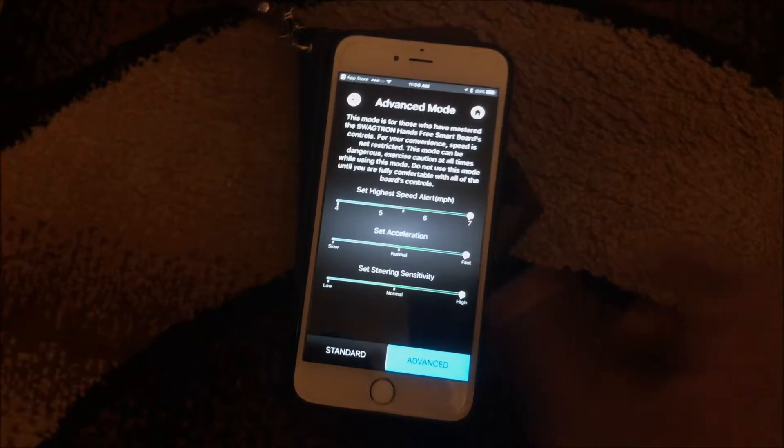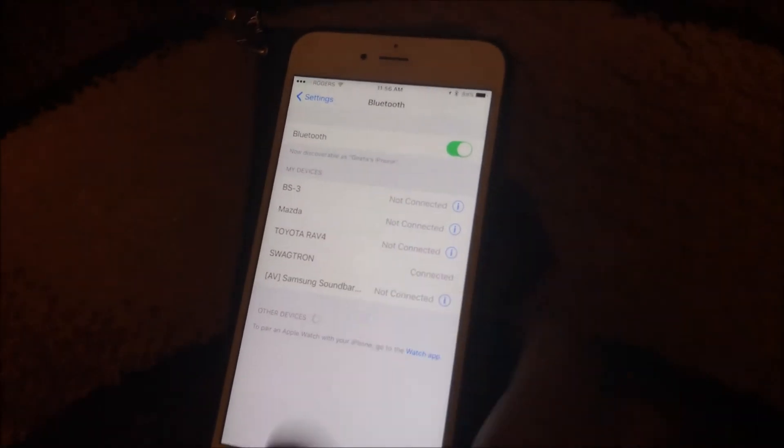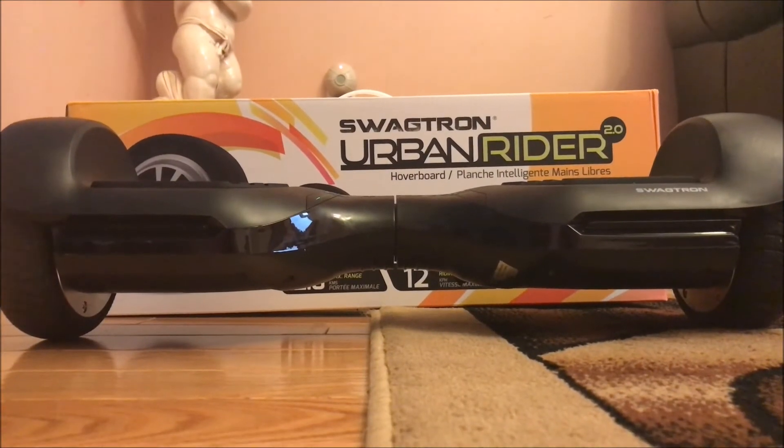We're just going to connect to Bluetooth real quick — right here it shows 'Swagtron.' Now we're going to be testing the Swagtron Urban Rider 2.0 speakers.